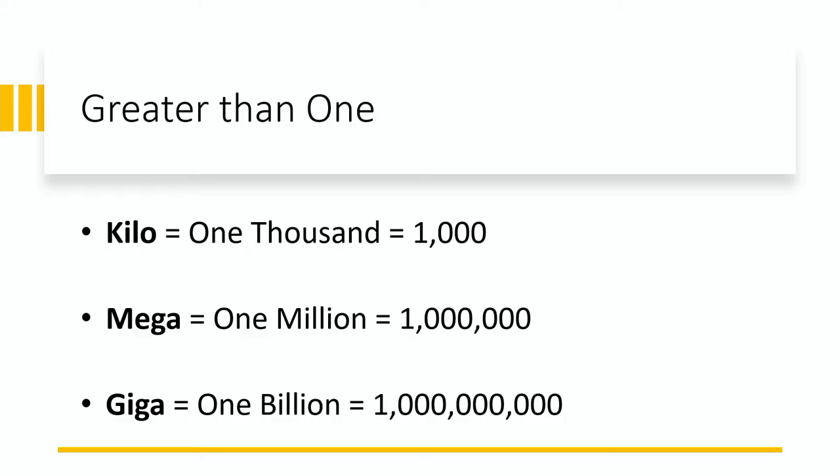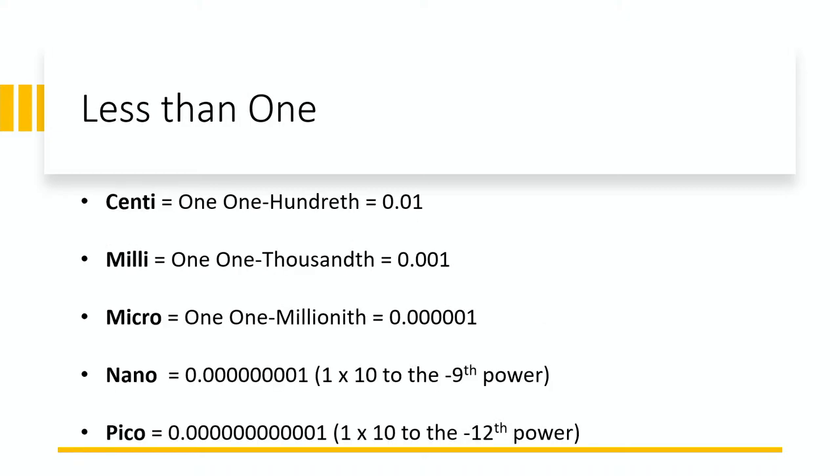Then there are prefixes for units less than 1. Centi is 1/100 — a centimeter is one hundredth of a meter. Milli is 1/1,000. Micro is 1/1,000,000. Nano is 1 times 10 to the minus ninth. And pico, sometimes called pico, is 1 times 10 to the minus twelfth power. In science, when talking about very great or very small magnitudes, we tend to fall back on powers of 10.